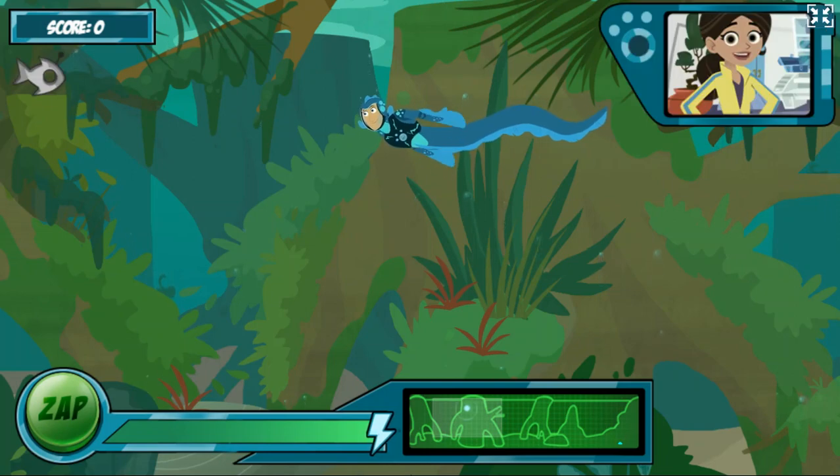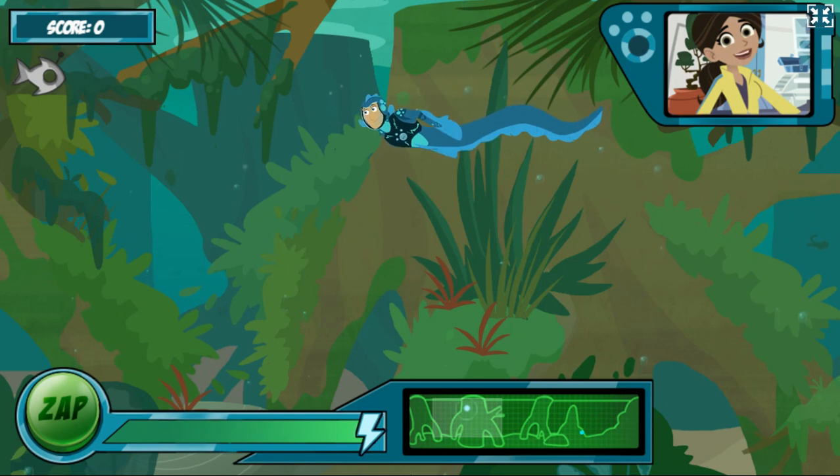Hi! Ready to test the new electric eel power suit? I'll release some robofish into the water and you help Martin catch them with the eel's awesome zap power. Electric eels send out electrical charges to sense their surroundings. See the map at the bottom? Those dots show you where the other creatures are.